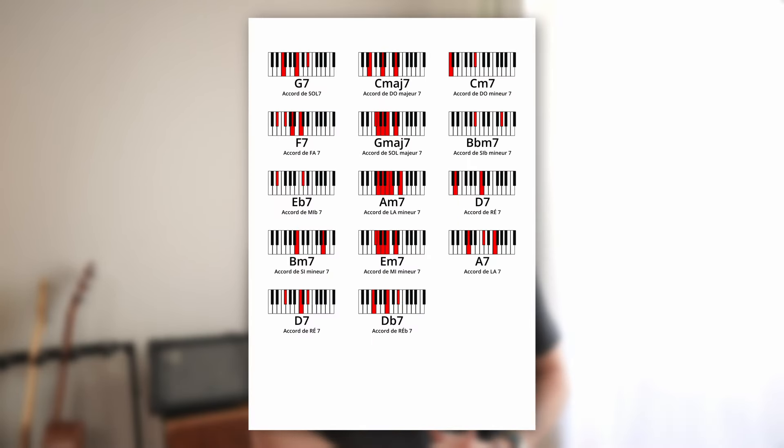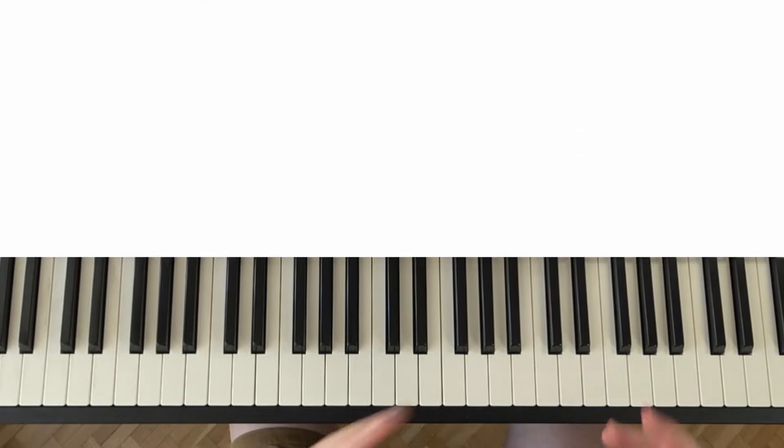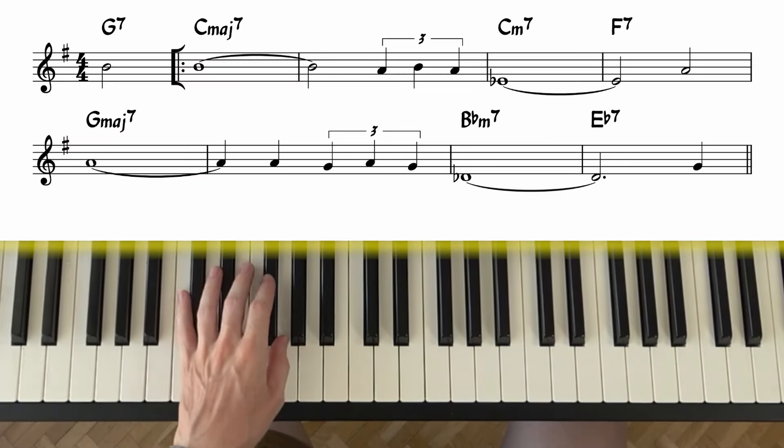To begin this tutorial, you can download in the description the chord sheet as well as a blank sheet where you can copy the chords, which will show you musical notation. You will have a lead sheet format, which will help you learn to play partitions with the chords and the treble clef. This format is very useful in the United States and in the Anglo-Saxon world. Now, let's look at the first four measures.